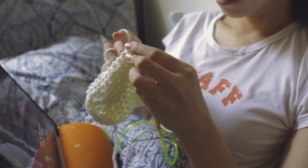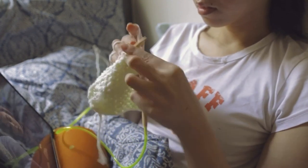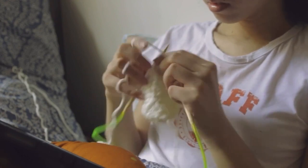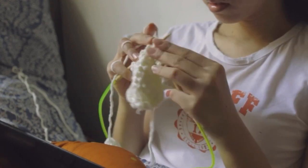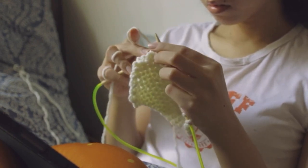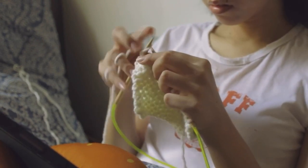Now I'm doing the seed stitch, which is a two-row pattern, and I did a total of 11 squares. It's just an alternation between knit and purl, and purl and knit.